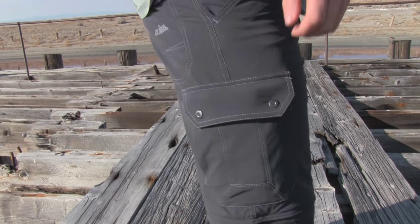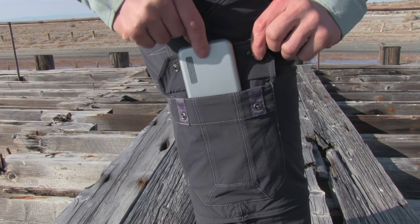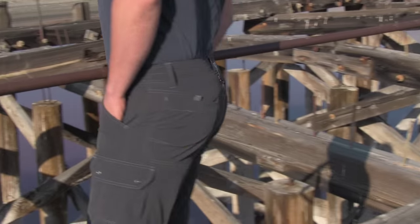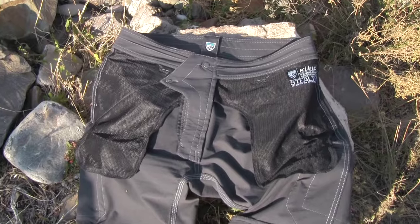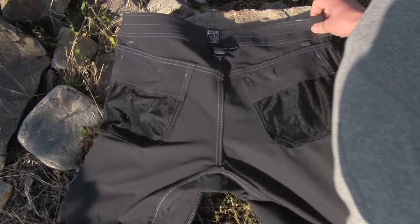The 3D cargo pockets bellow out and are designed to keep items secure, with easy access snap closure. The rear pockets have hook and loop closure with finger tabs for simple access. The main pockets are mesh lined and vent to help keep you cool.